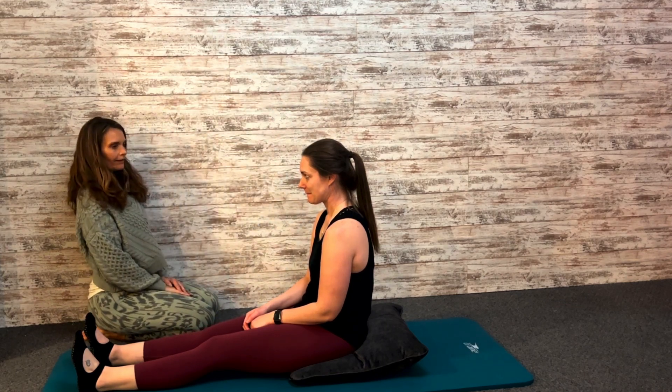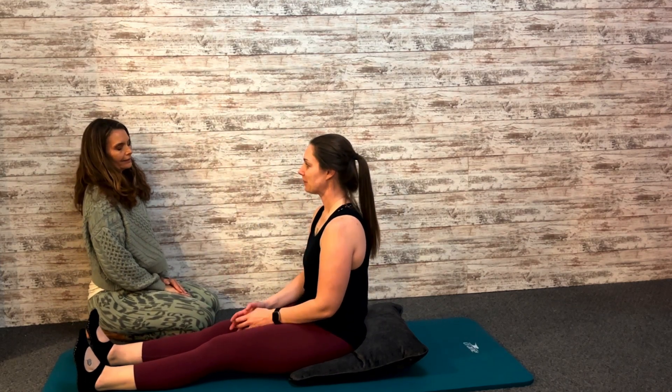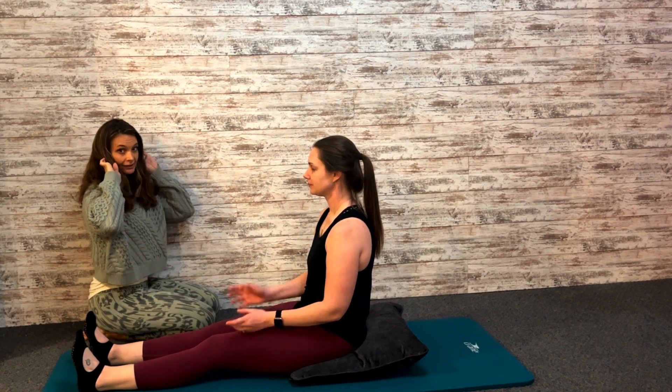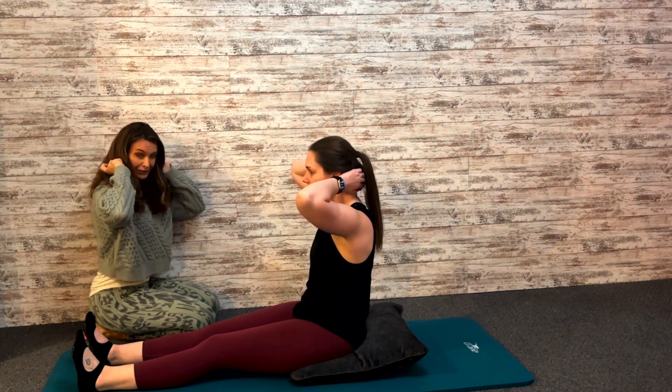The neck pull. All these names are kind of weird and this is no exception, because we're not really pulling the neck. The hands are just resting behind the neck and you don't ever want to use any force to pull your neck.